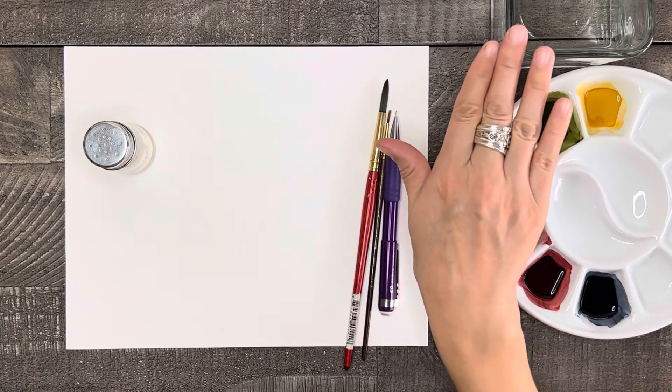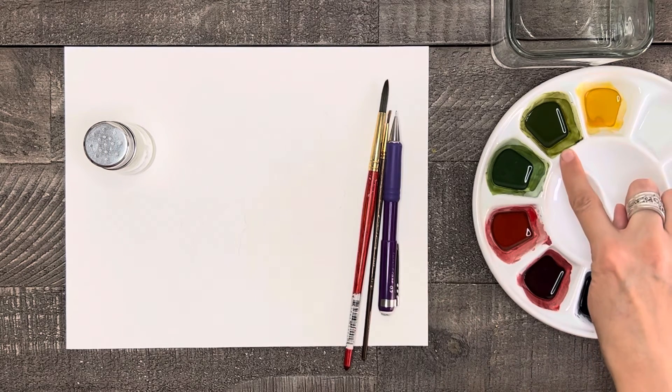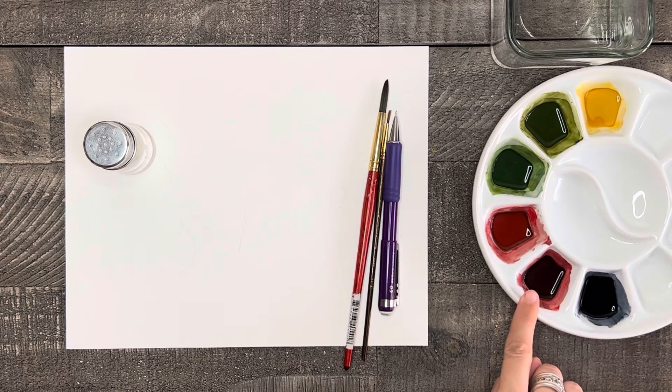I also have water, a paper towel, and of course watercolor paints. For my colors today, I have a golden yellow, green, green mixed with a bit of blue for a blue-green, red, red mixed with just a touch of black for a darker red, and black.